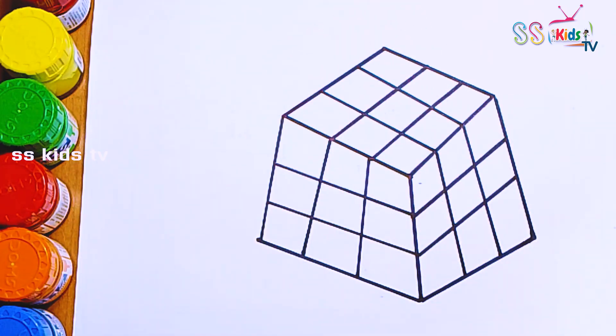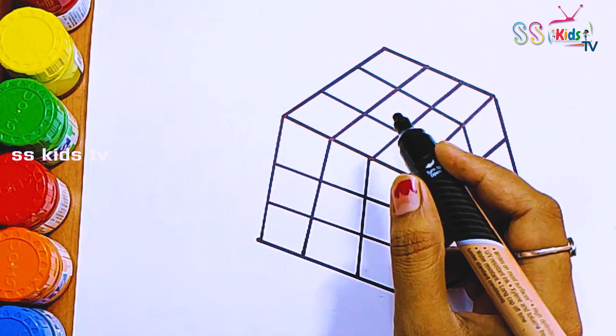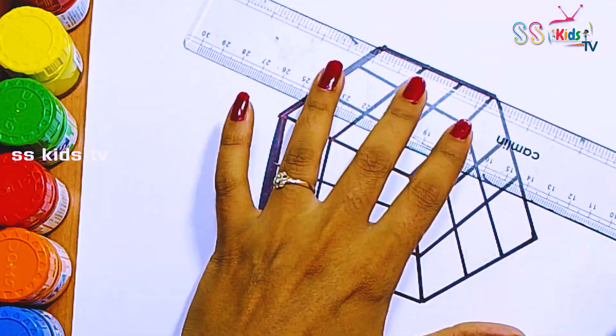Fantastic! Now I'm going to use this black marker to make this beautiful drawing more visible.